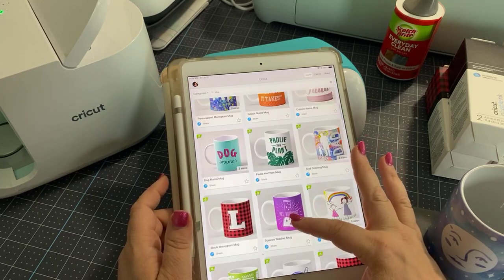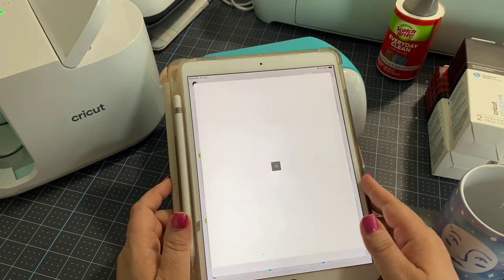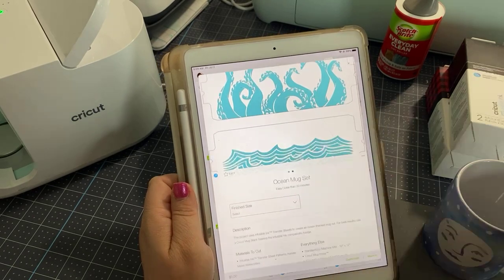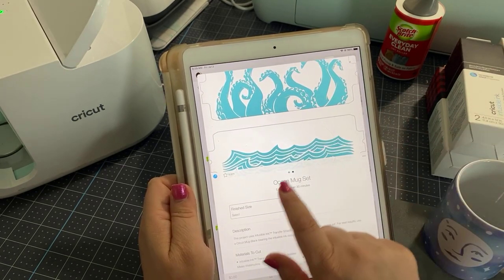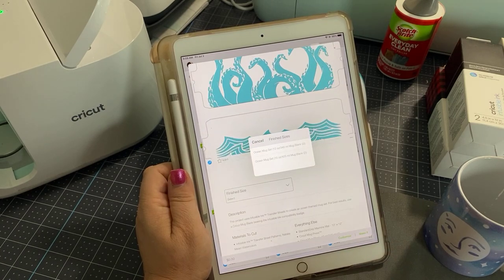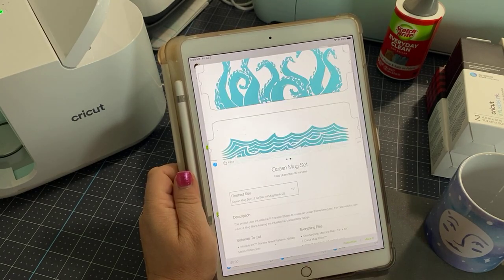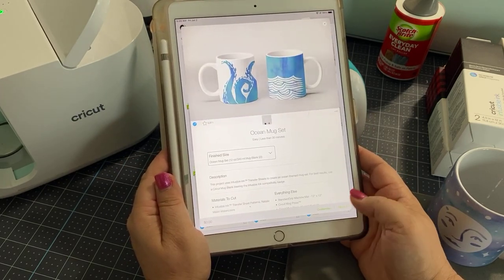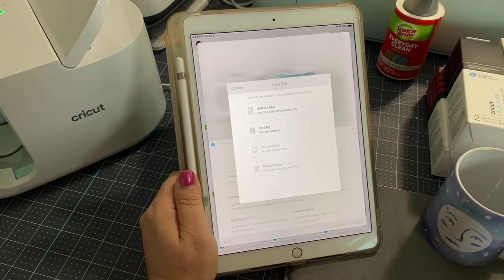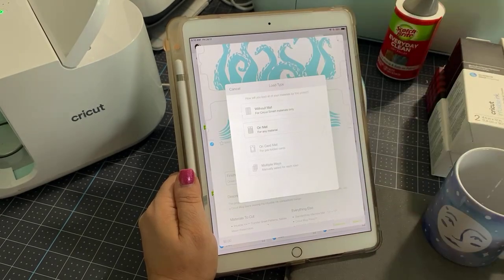Now in the case where they have two different sizes — here's one that has two different kinds. It has two designs and down here where it says finished size, we get the choice of the 12 ounce mug or the 15 ounce mug. We have 12 ounce today, so we're going to choose 12 ounce. Then all you need to do is hit 'Make It.' We're given the choice of on mat or without mat for smart materials. Infusible ink is not a smart material, so you do need to put it on a mat.